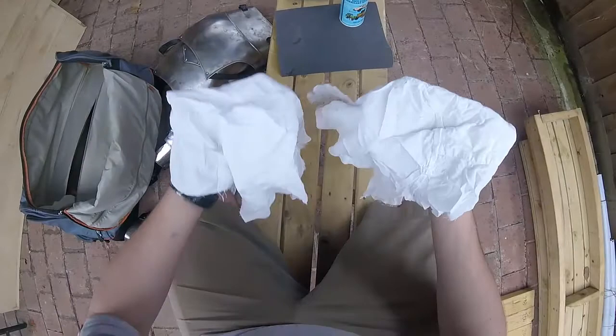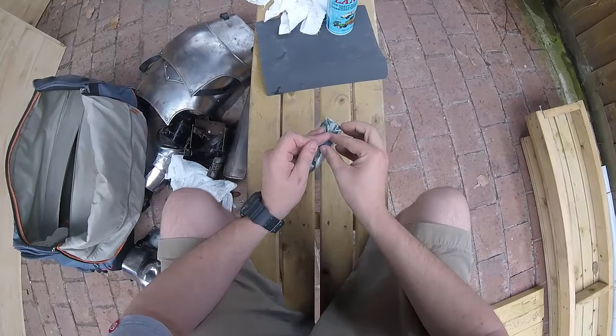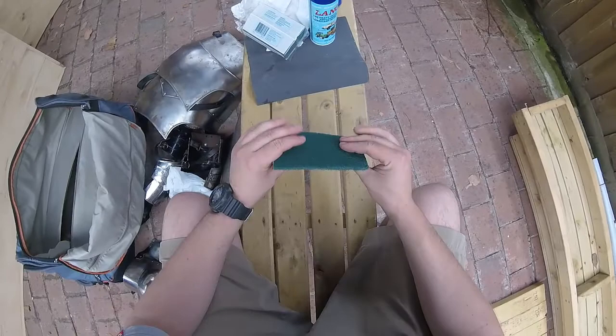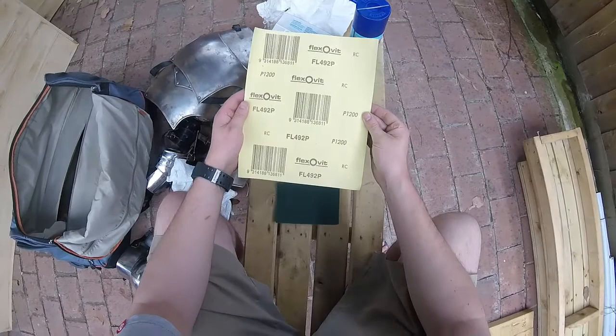Some rags to wipe with. Normally I use steel wool but I was useless, so I've got these flat scourers which are pretty good. Just basic chunks, nice and abrasive, will do the job. And some sandpaper which is wet and dry P1200.